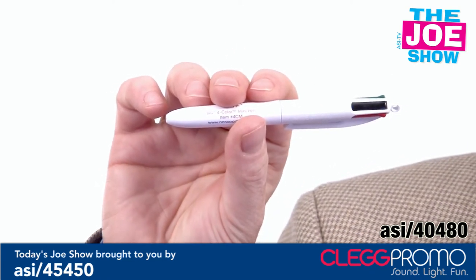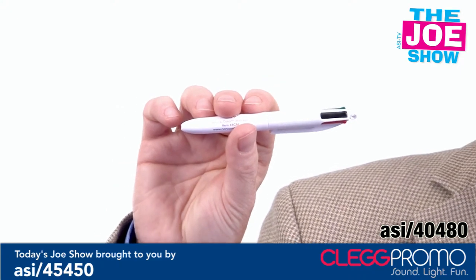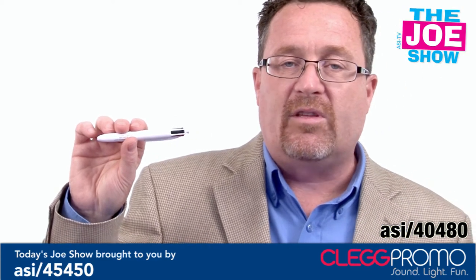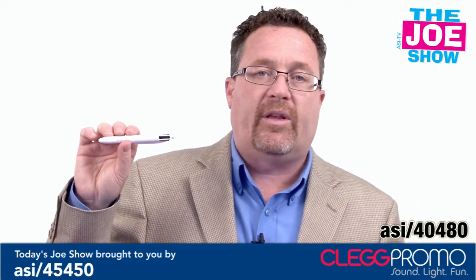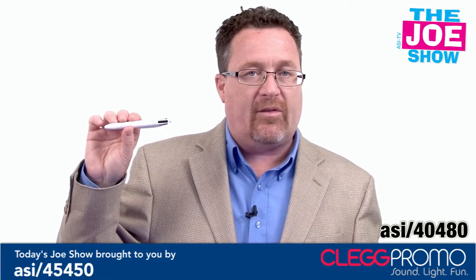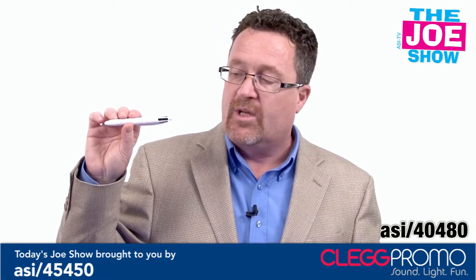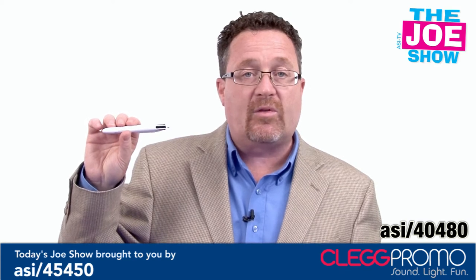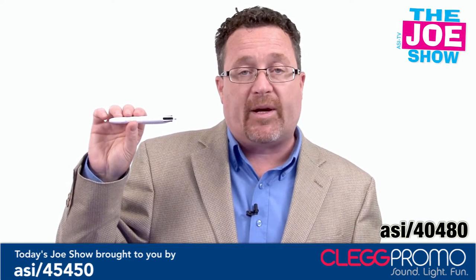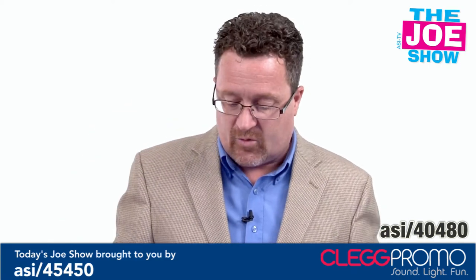If you need black ink, you go down and write in black. If you need to change it to red, there are a variety of different industries out there that need to mark things in different color inks, so this will fit the bill. Also, with school starting in August and September, now is the time to start thinking about school promotions. Students might need a black pen and a red pen, so you can sponsor them by putting your company logo on there and handing them out at schools.